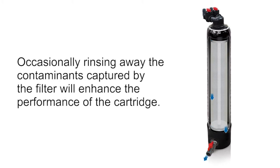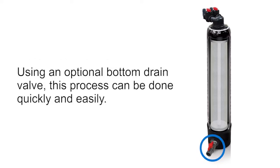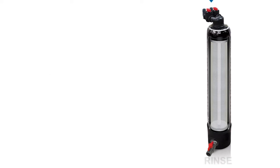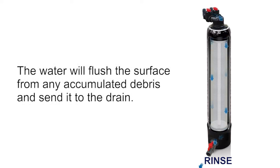Occasionally rinsing away the contaminants captured by the filter will enhance the performance of the cartridge. Using an optional bottom drain valve, this process can be done quickly and easily. With the bottom drain open, water flows into the tank from the top and travels past the outside of the cartridge. The water will flush the surface of any accumulated debris and send it to the drain.